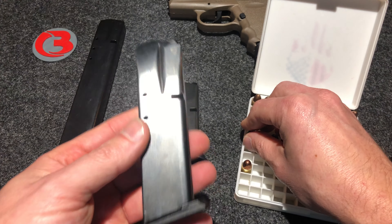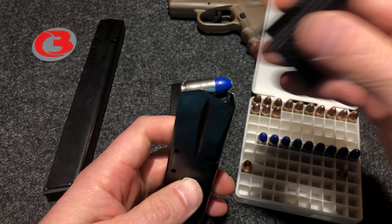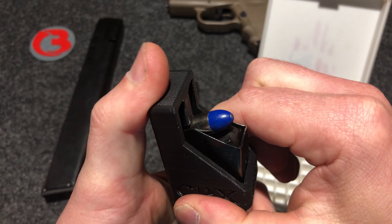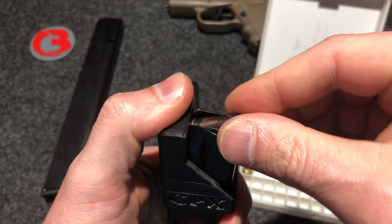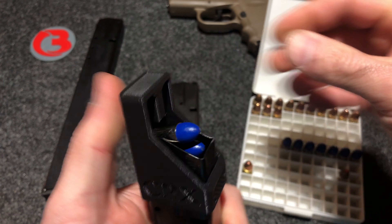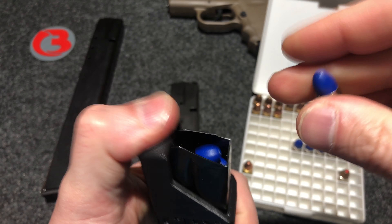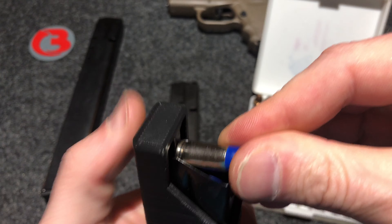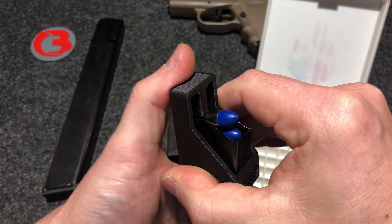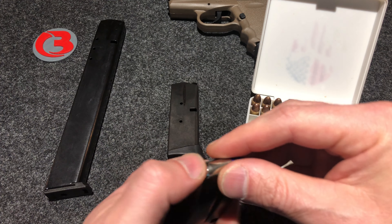Let's go ahead and load the Pro Mag 15 round magazine — same way. You will load one round by hand, place the loader on top of the magazine, make sure the nub is straight down on the round, push down underneath the feed lips, up on the loader, back on the round. Trying to do this while looking at the video is quite difficult, but there's the Pro Mag 15 round magazine. We won't load the whole thing.